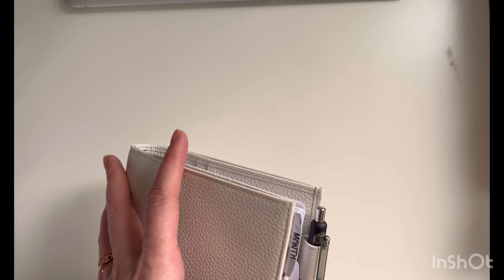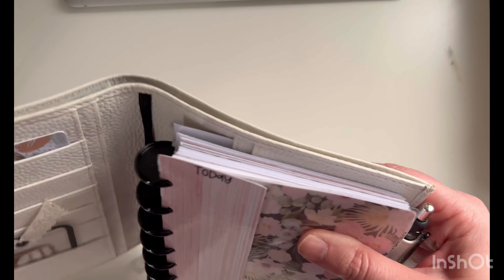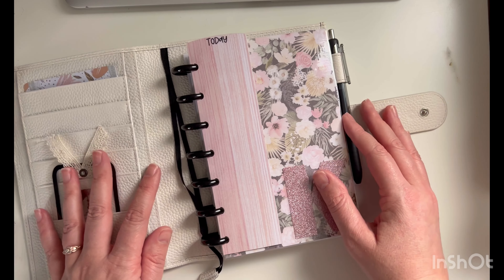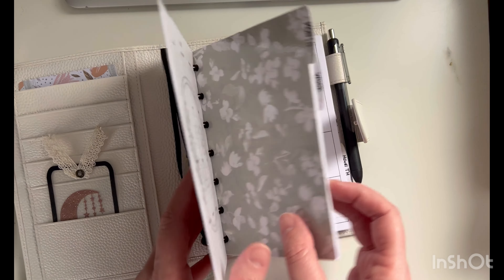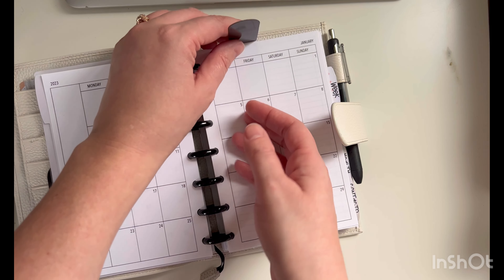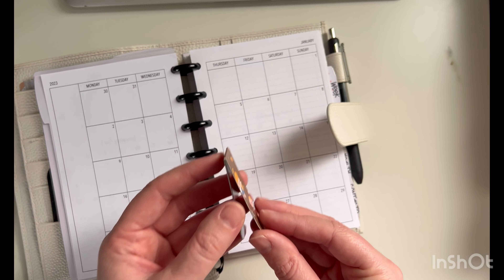I gave her a brand-new pen. I showed her how it has this folio pocket where she could put her bills, paycheck stubs, or whatever she wants to keep in here. When I ordered this, they also included a magnetic bookmark, which she placed right in January. I got this from Lochby.